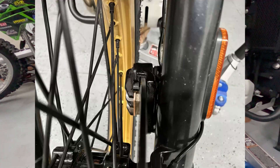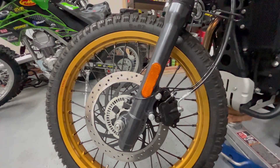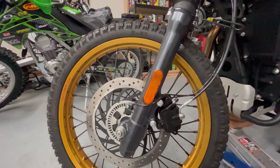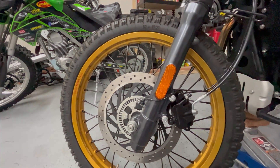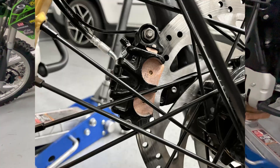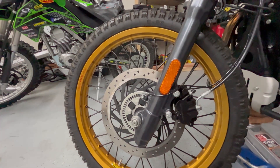Anyway, we got the air out and got the fluid filled in, and it feels nice and solid. In fact, it's way firmer than with the Bybre brake — the stock brake. Externally they look the same, and they use the same brake pads.